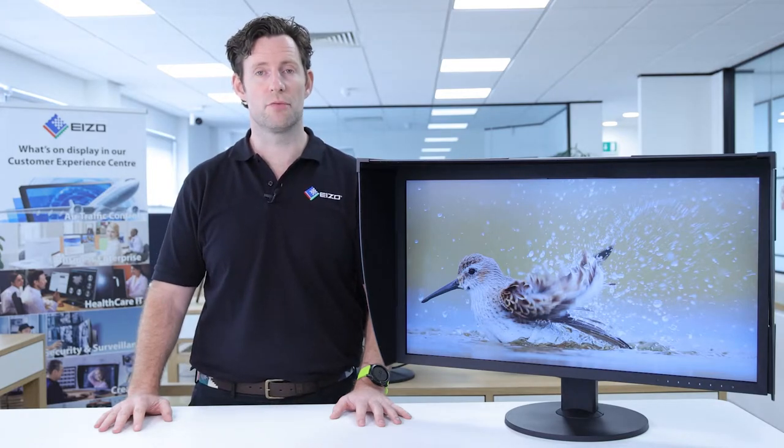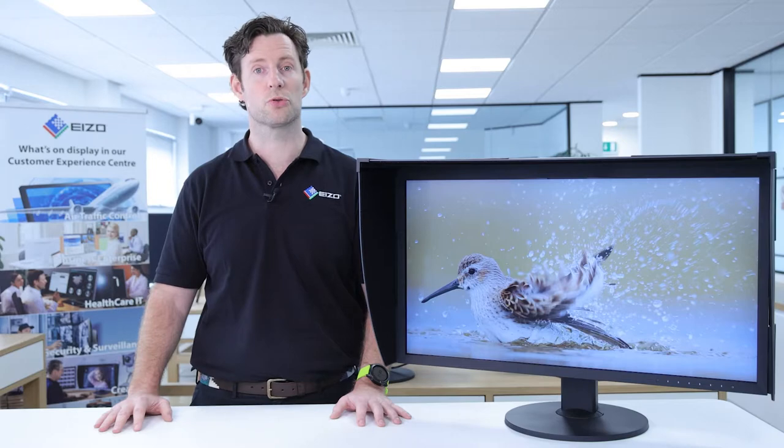For those that work in a studio environment, there's also ColorNavigator Network. This allows one centralized hub to control the color management across multiple displays.